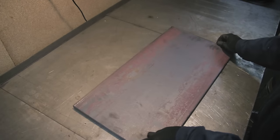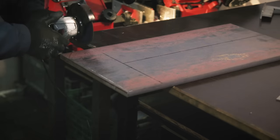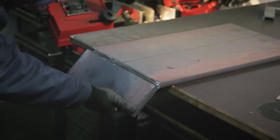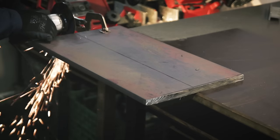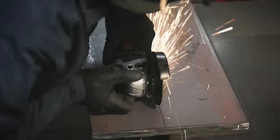I started out with this big steel plate - just basic hot rolled steel, because it's cheap and I'm cheap. I bought this large enough so I could make three big parts out of it, so I had to cut this into three pieces. Unfortunately it's way too big for my bandsaw and too thick for the plasma cutter, so I had to use my angle grinder, which took ages and wasn't very enjoyable.